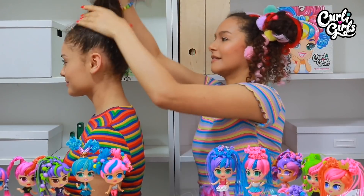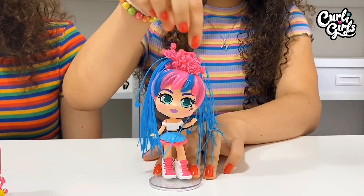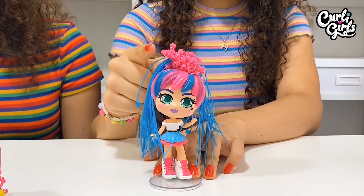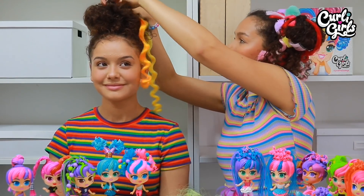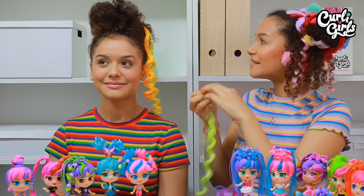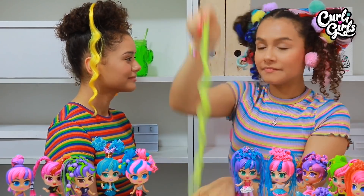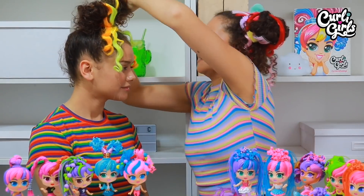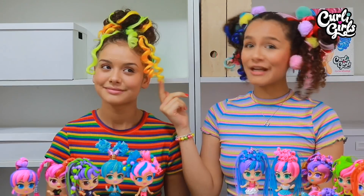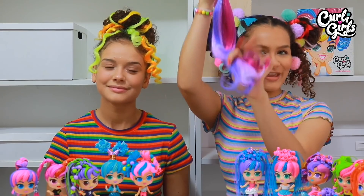So I'm starting off by creating a ponytail in Amber's hair and as you can see, all of Bailey's pink hair is curly. So I'm going to clip in some colours into Amber's crazy curls — Bailey has pink and Amber's having sunshine yellow. These look pretty cool, but now it's time to add my straight pieces with curls on the ends.